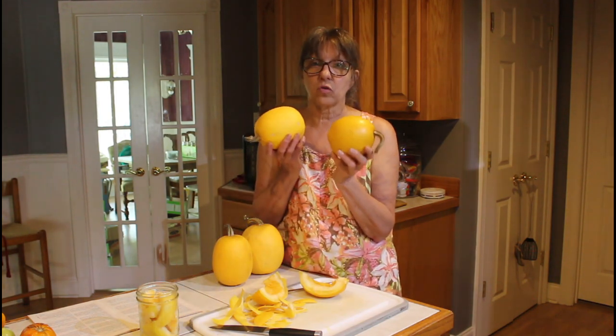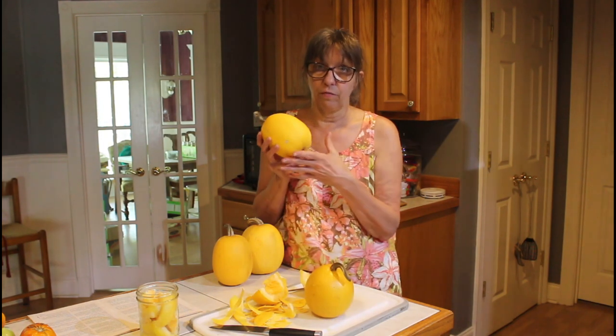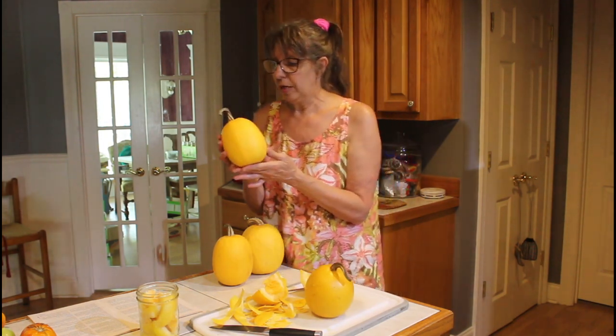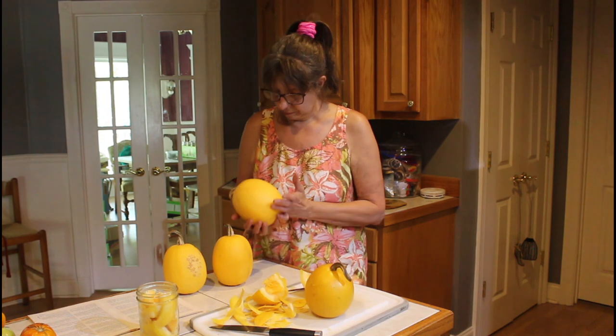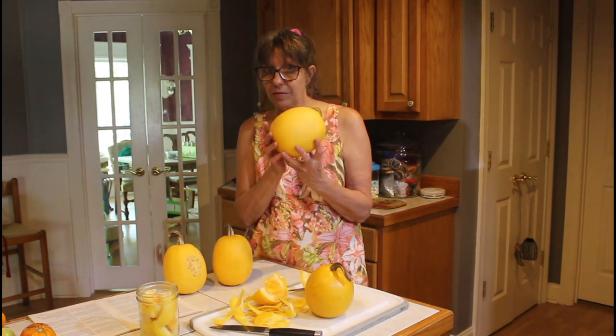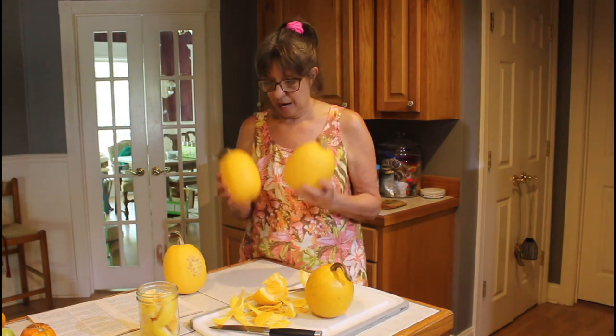Danny and I did these little small wonder spaghetti squash. This is what we grew this year from Hoss Tools. We ended up with right at 60 of these small ones off three or four plants, and the biggest ones are about this size. The rest of them about this size, so they're pretty good size.